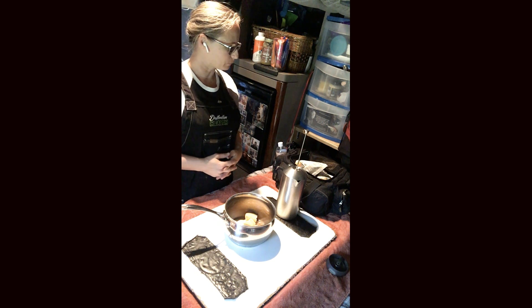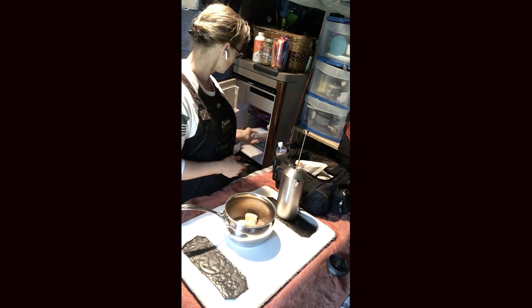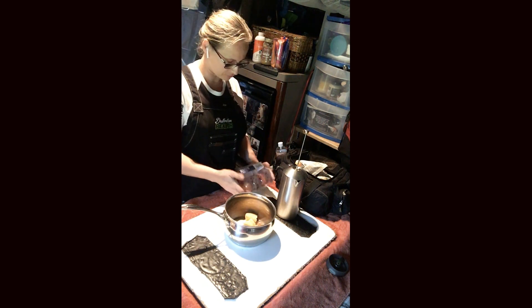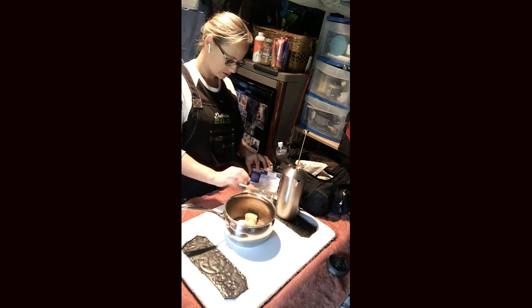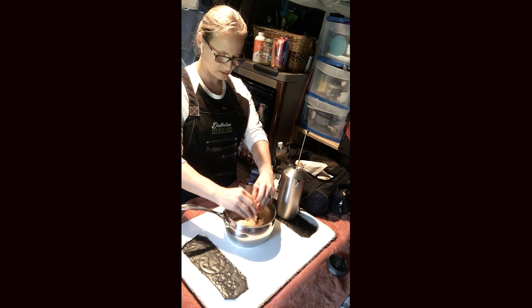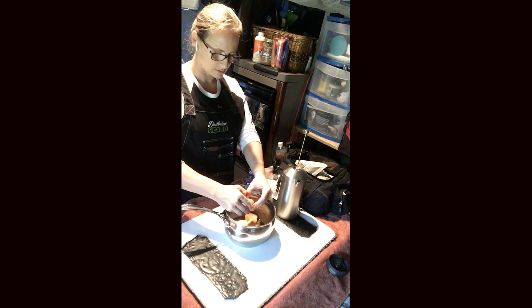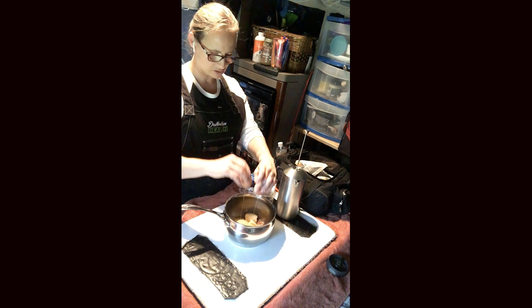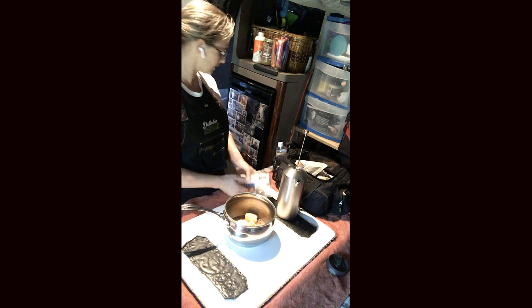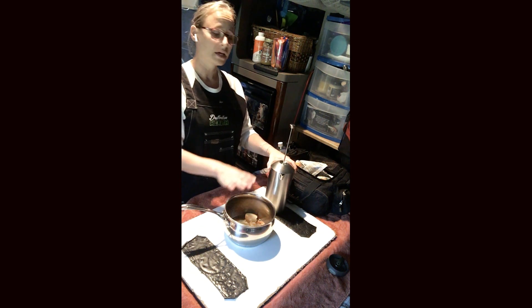Then we have the fridge right here, which reminds me I'm also going to throw in an egg for each of us today. Put a nice pastured egg in there.